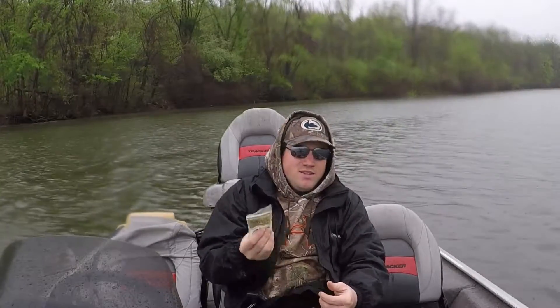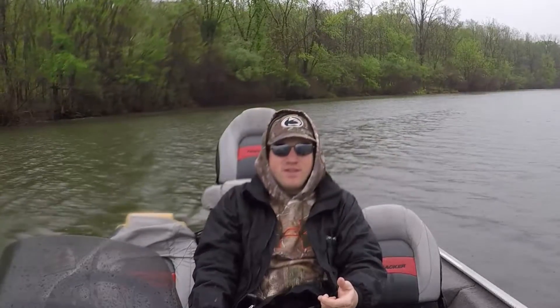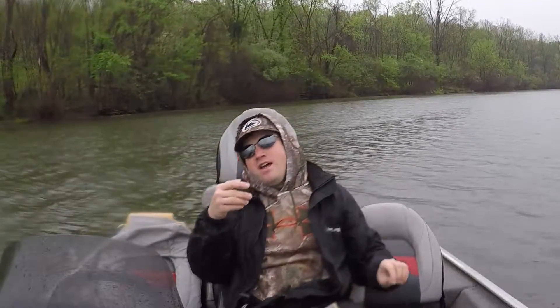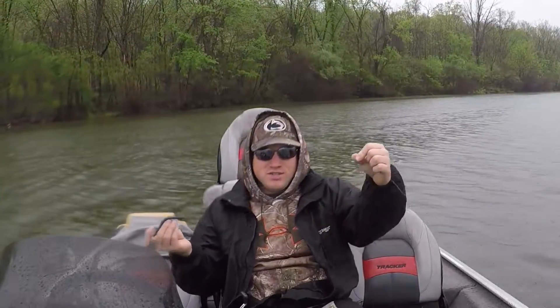I like these because they're real easy to get on and off — they crimp on. They're pretty widely available; most places that sell fishing equipment, sporting goods, Walmart, Kmart, Dick's and stuff like that have them, so they're real easy to obtain in a pinch. What I've got here is a 3-0 Gamakatsu offset extra wide gap hook and a black and blue 5-inch Gary Yamamoto Senko — tried and true. I have the split shot on about a foot and a half, maybe even 14 inches above the bait.